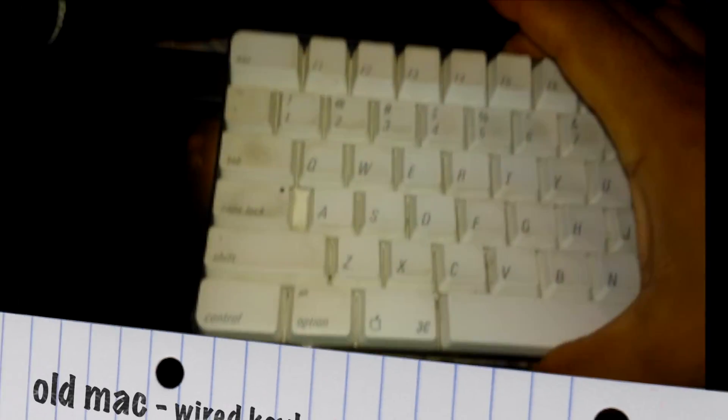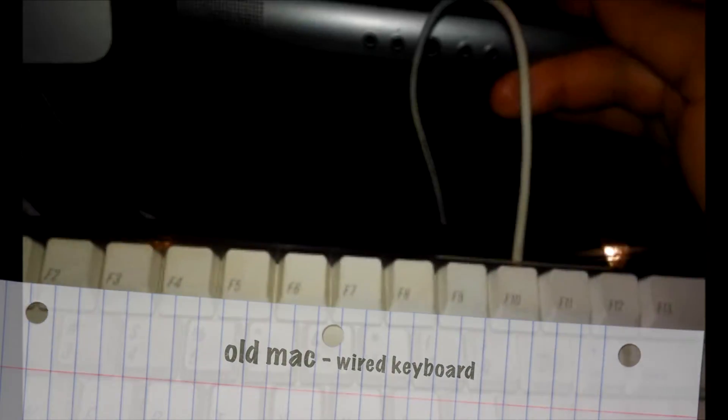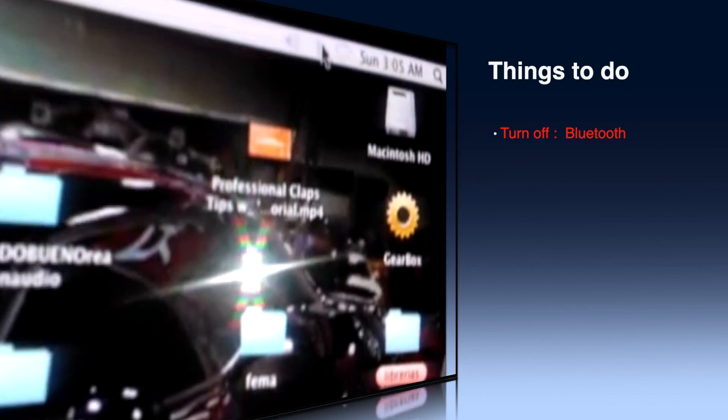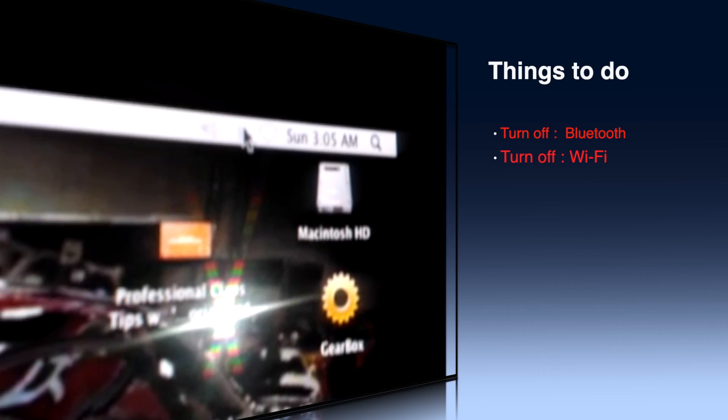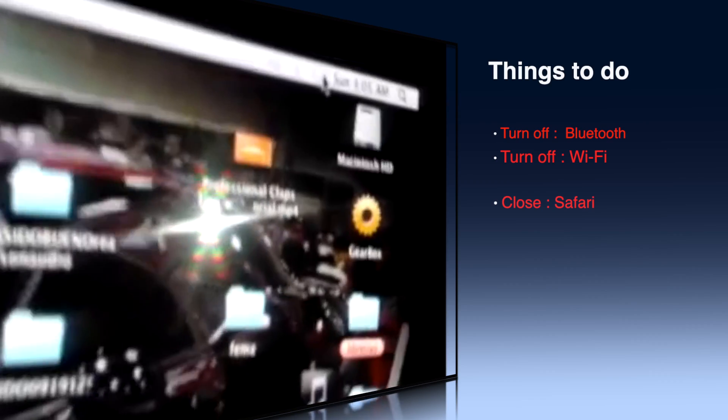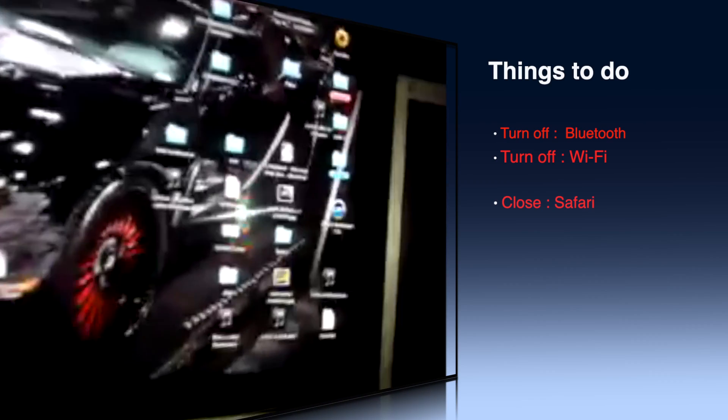One, I changed my keyboard and used the old one with the wire — my old keyboard. And I'm using my trackball, or you can use a mouse, but that goes wired too. Because one of the big issues is that you need to turn off the Bluetooth and you need to turn off the Wi-Fi. Those two things are interference with Pro Tools.